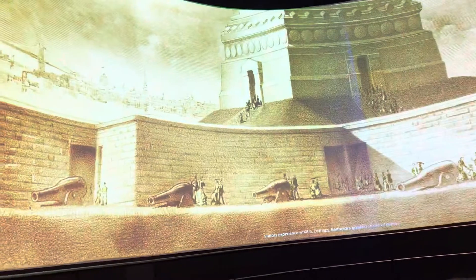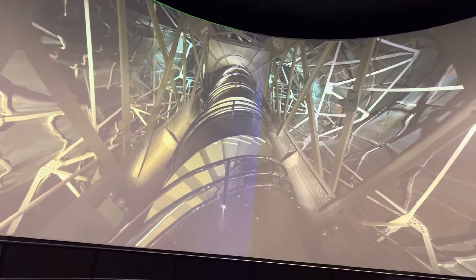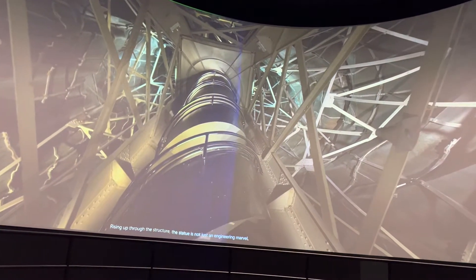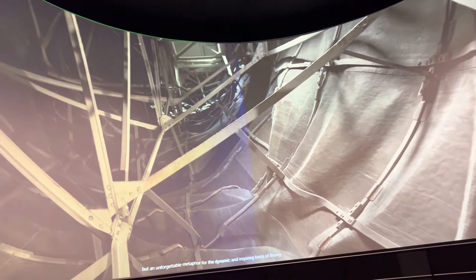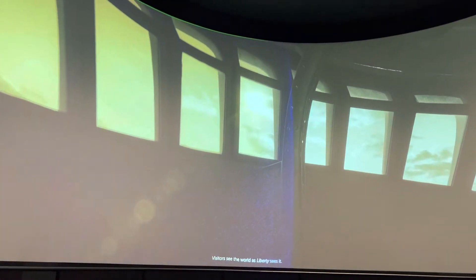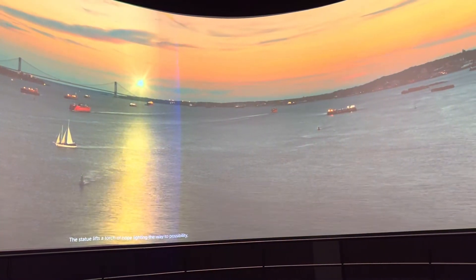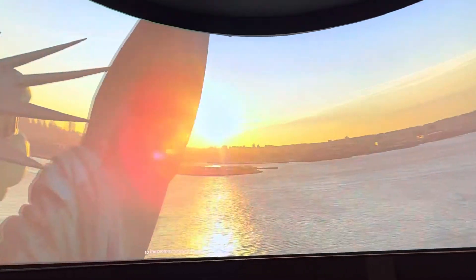Visitors experience what is perhaps Bartoldi's greatest stroke of genius — they can go inside the statue. Rising up through the structure, the statue is not just an engineering marvel, but an unforgettable metaphor for the dynamic and inspiring force of liberty. Visitors see the world as liberty sees it. A statue lifts a torch of hope, lighting the way to possibility, to the promise of liberty and justice for all.